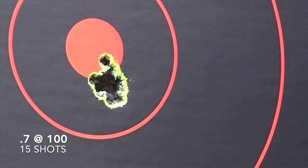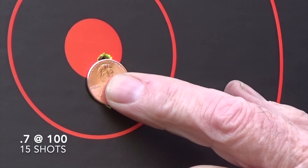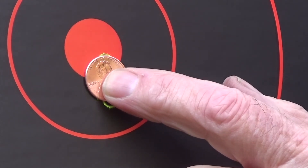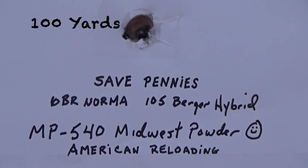Using the monetary system of measurement, you will notice that it's just over the size of a penny in diameter. Save pennies with MP540 gunpowder — only at American Reloading.